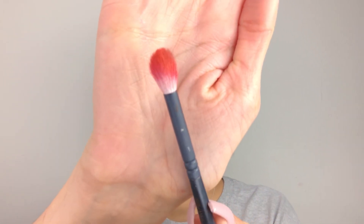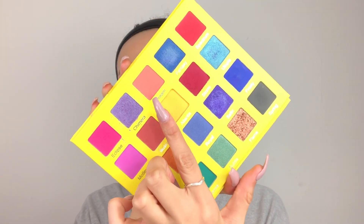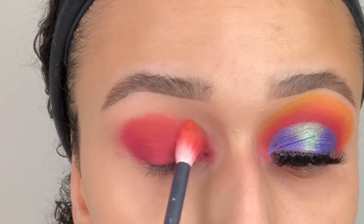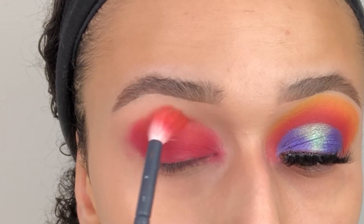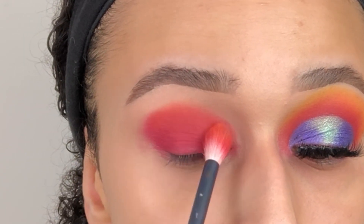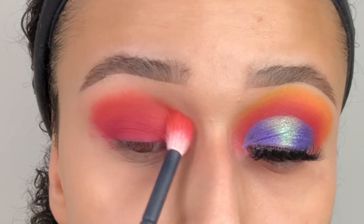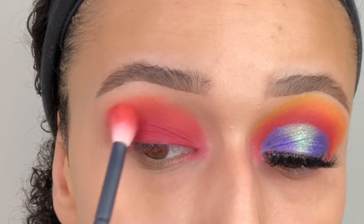Then we're going to take the Zoeva 228 brush and go in with the shade Dream, which comes off like a salmon pink but actually on the eye it comes off more orangey. We're going to blend the shade Storm into the shade Dream up above the crease, which really helps to make sure you have a good gradient and makes everything easier to blend.